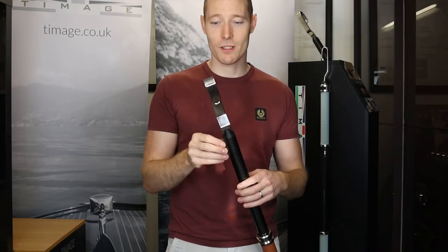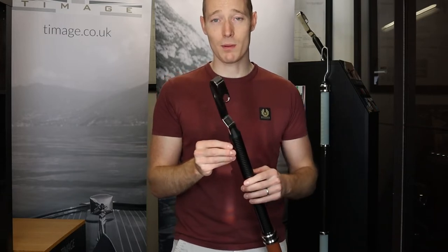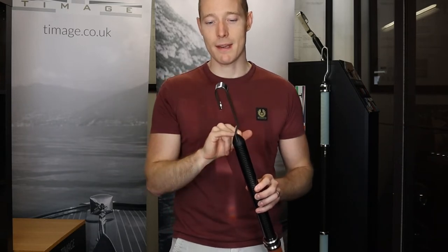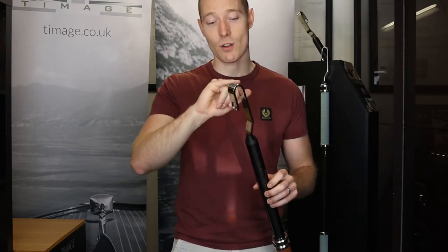The next thing we're going to show you is this hook design. The classic boat hook has a really pointy end — not particularly safe or friendly. This boat hook has a nice softened bend, meaning that if you are reaching for something, or even someone in a man overboard situation, you're not offering them a sharp pointy end but a nice softened curve.